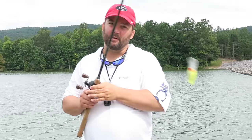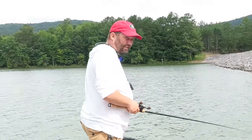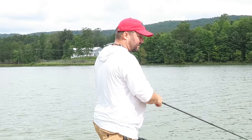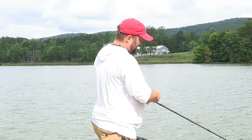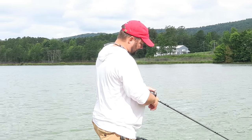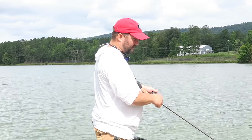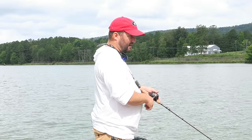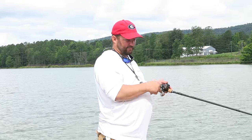The way I fish crankbaits is I either tie on a squarebill or a deeper diving crankbait depending on the depth, and I try to parallel it as much as possible. I get the boat real close to the edge of the rocks and throw right along parallel where that last rock is. I'm throwing one right now that dives 10 to 12 feet deep, trying to bang it on those 7 to 8 foot rocks. And as I bang a rock, I kill it — I just let the bend of the rod come back to straight. I'm not really letting the bait stop, just letting it almost stop. As you bang into those rocks, that bait bounces off in a different direction and causes a reaction strike from a bass.